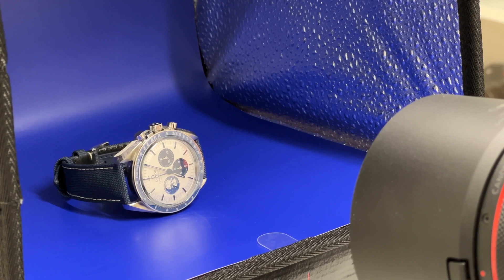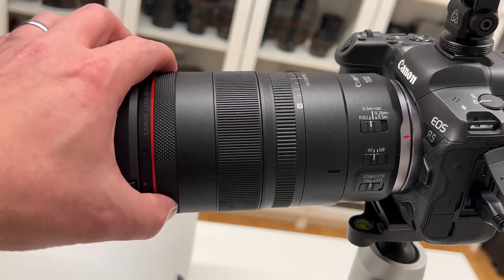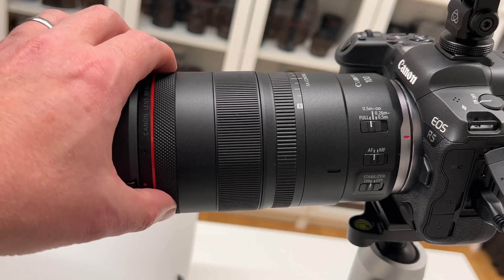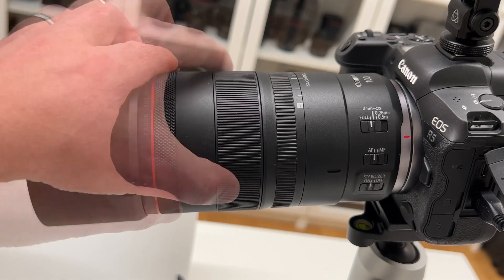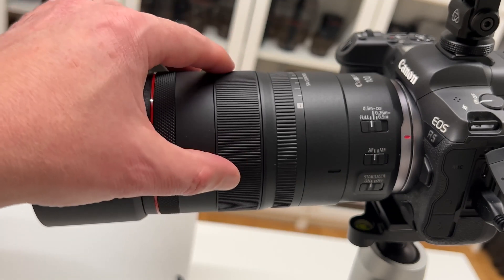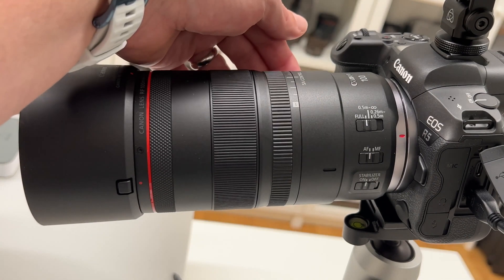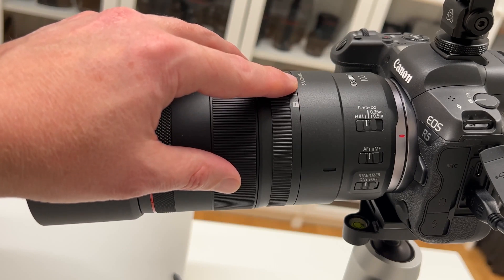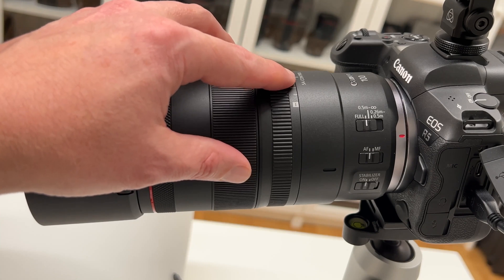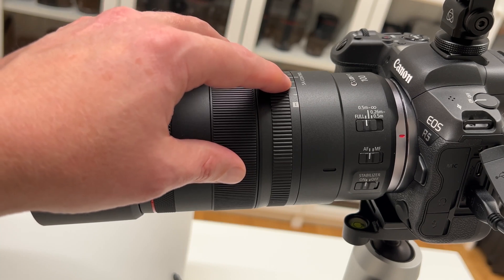Let's quickly look at the elements of the lens. The first element is a control ring — standard for Canon RF lenses — which I've set up to control aperture, as a Leica shooter I find that very natural. The second element is the focus ring, which is very smooth with a reasonable resistance for precise focusing. The third element is a control ring currently locked, labeled SA control — SA stands for spherical aberration — a built-in lens mechanism to control the appearance and softness of your fore and background blur, or bokeh. This is something I've not seen built into a lens before; it's very innovative.